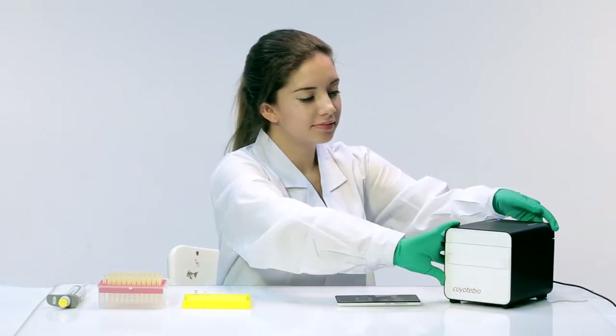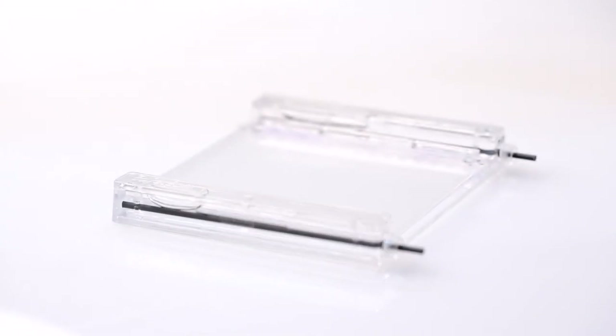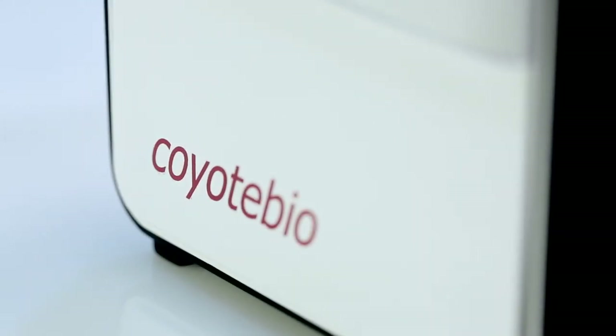Gelbox provides customers a complete electrophoresis system to analyze PCR products. It's the most portable and versatile imaging system on the market.